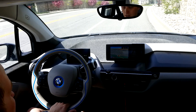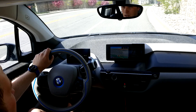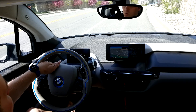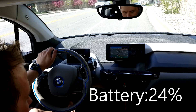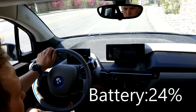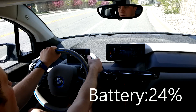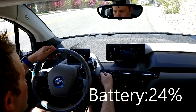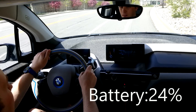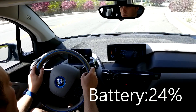So here I am at the top of a very steep hill that goes down for probably about a mile or so. I'm starting out with a percentage of 24%. We're going to reset our trip meter to zero and go down the hill and use regenerative braking and see how much we can get back. So, 24%.